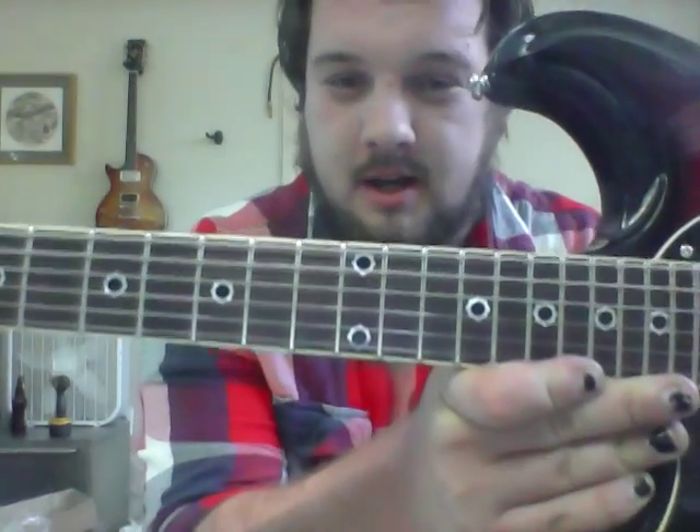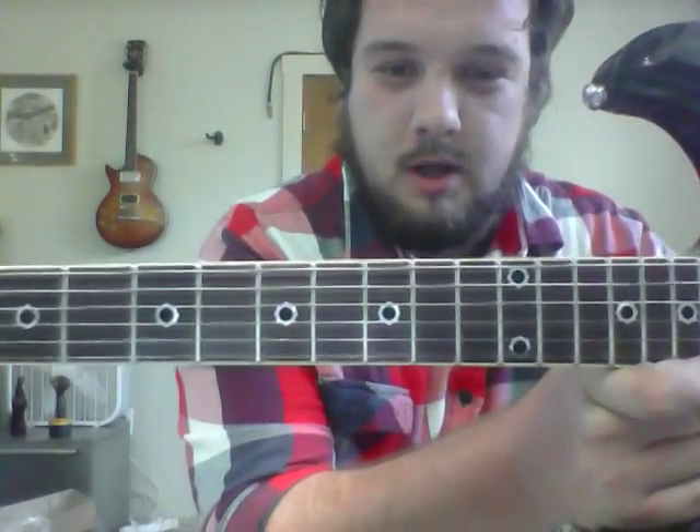Cog inlays — they're actually gears. I don't know if you can see that, which is pretty cool. They did a really good job, they look really good.